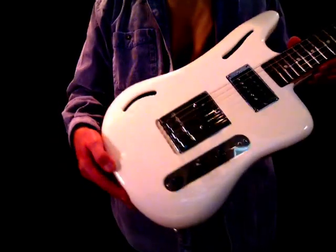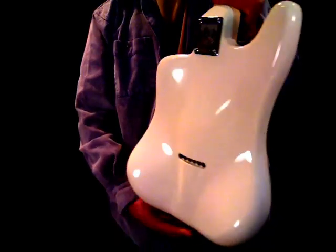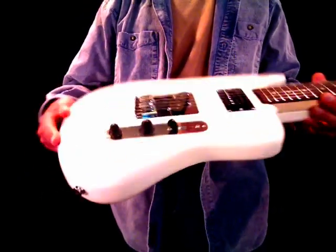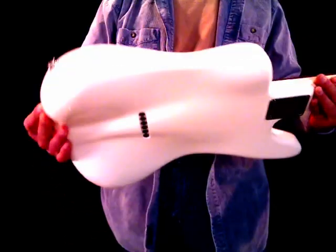I should start by saying that, as you can hopefully see, my approach to designing guitars is to get away from the stereotypical flatness that we've seen since the 1950s basically, and get to a design that's more curvaceous, organic, natural, and hopefully even a little bit sexy.